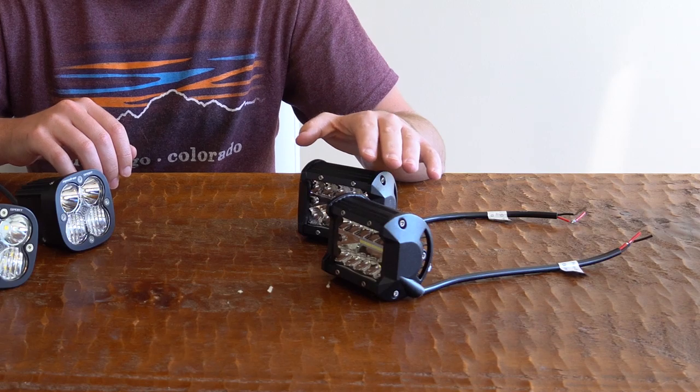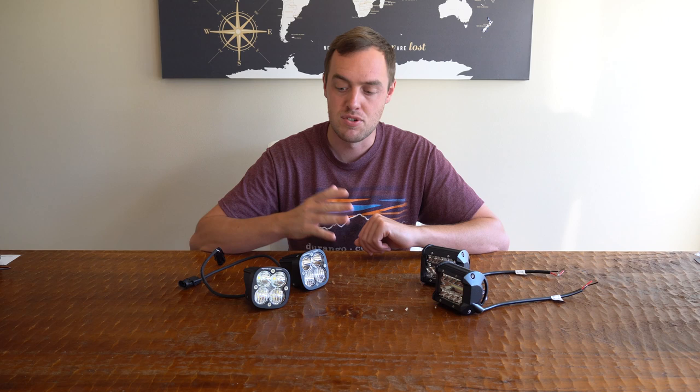In front of me I have two sets of LED pod lights. These are the Nylite 4-inch combo lights and these are the Baja Design Squadron Sports. I bought both of these from Amazon for full price and I'll put a link to both in the description. My goal was to test and compare them — looking at features, waterproof rating, and brightness.